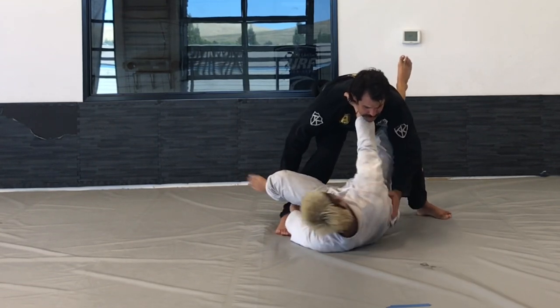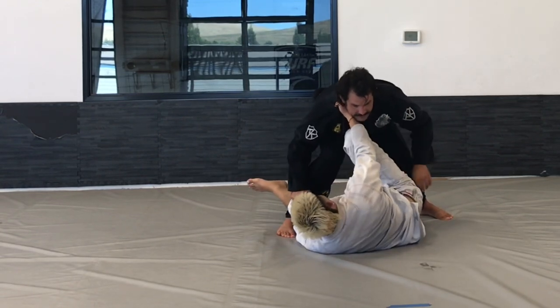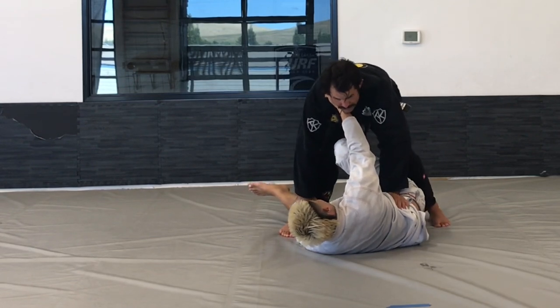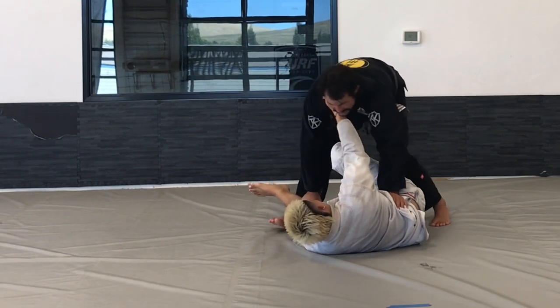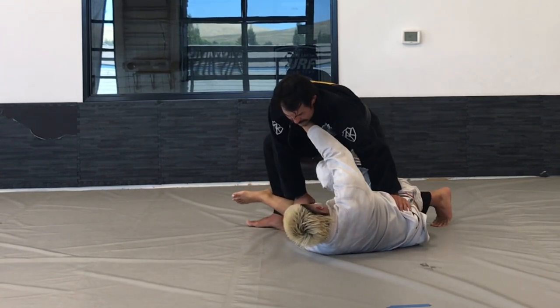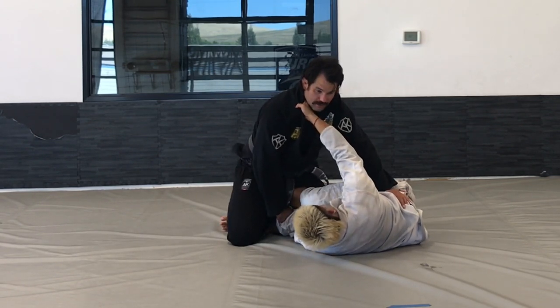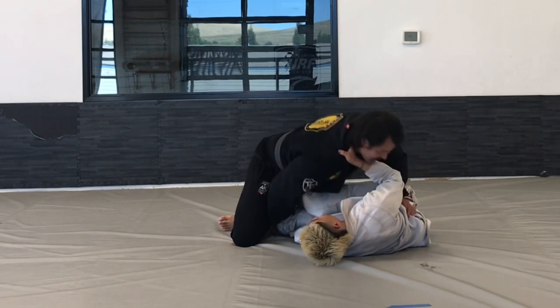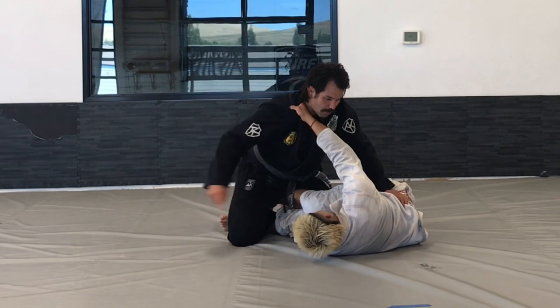He's pushing because I'm trying to come down, then he's going to use this to hip out a little bit, and then pummel his leg inside. Once he pummels his leg inside, I'm going to turn both of my knees out, do a penetration step over his knee, keep coming, let go of his pants sleeve as I come down, and come over his arm.